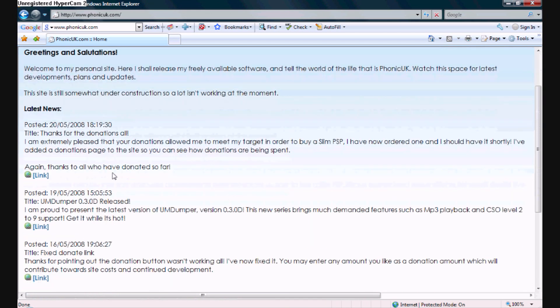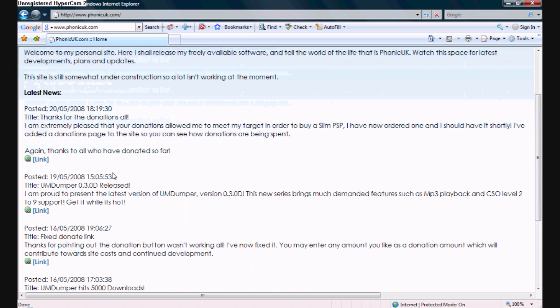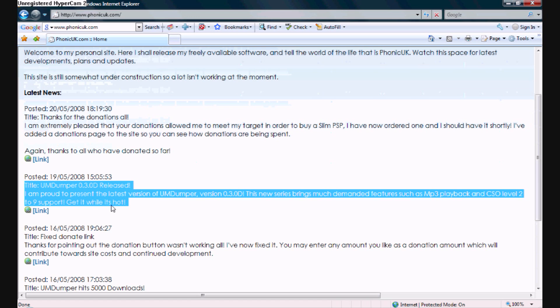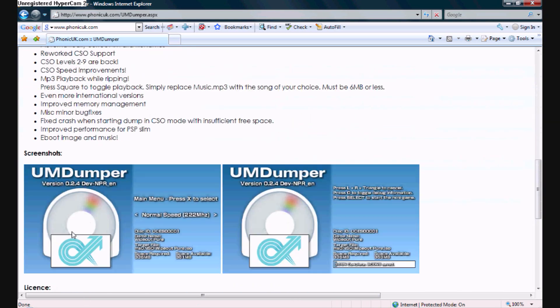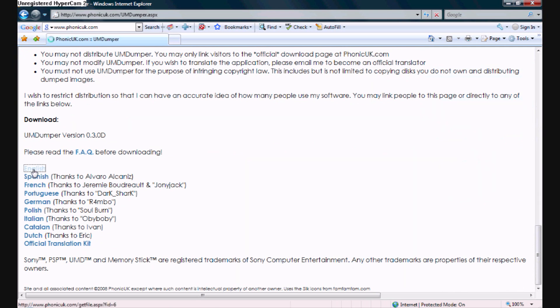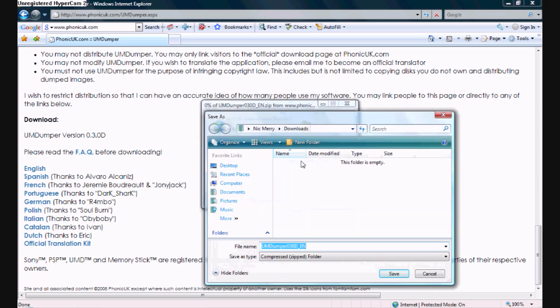Now that you're at the home page, just look through the home page until you find the UMD Dumper 3.0. As you can see it's right here. Then underneath the highlighted area, go ahead and click the link. Now scroll all the way down to the bottom of the page until you find the download section, which will show you a whole bunch of different languages. Pick the one that's yours — mine's English, so I'll go ahead and select English. Then click Save. You can save this anywhere you want, but I recommend saving it to your desktop since it's easier to find.